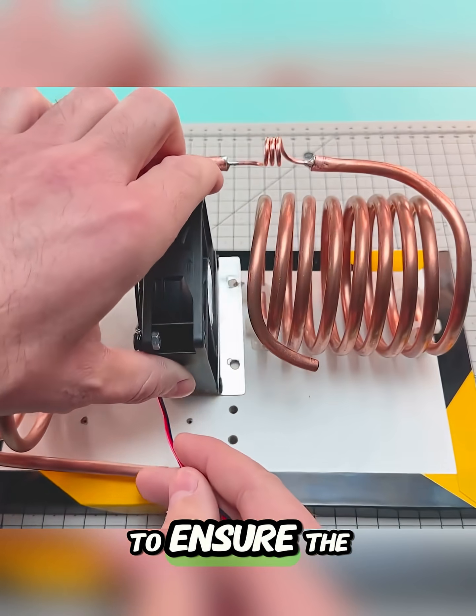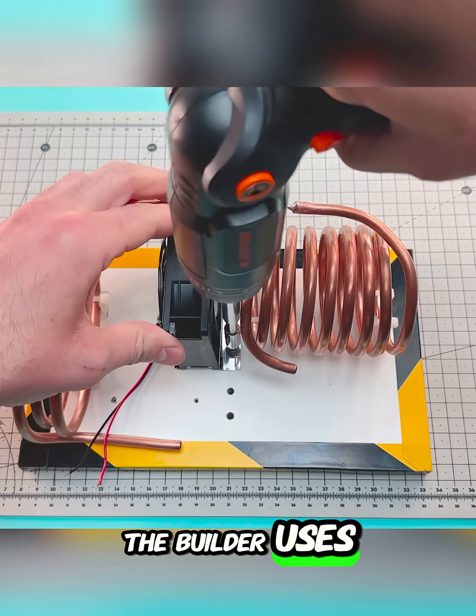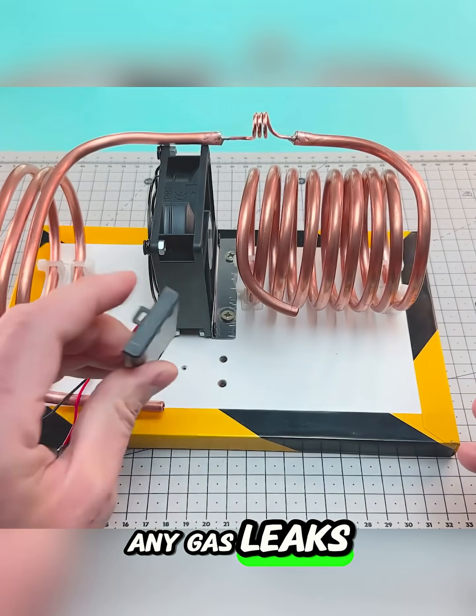To ensure the circuit is sealed, the builder uses a soldering iron and tin to prevent any gas leaks.